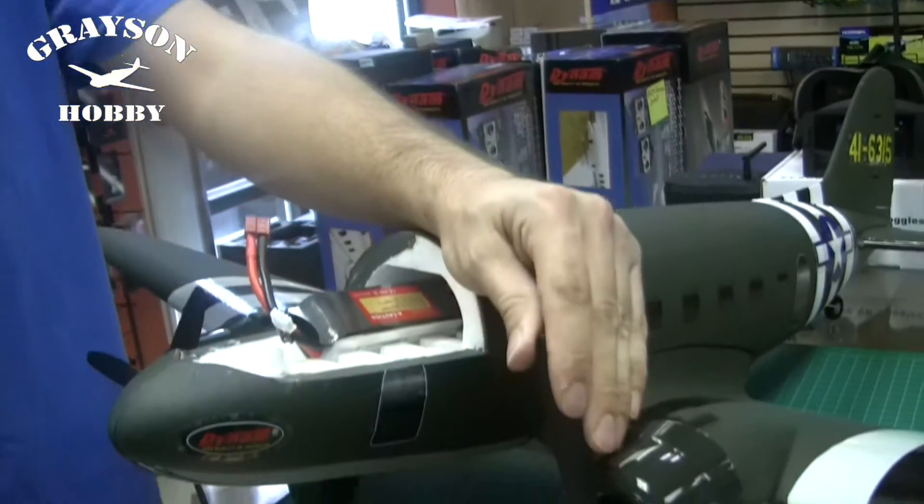Hey guys, Will at Grayson Hobby here. I'm going to show you a quick little video on how to calibrate your ESCs.